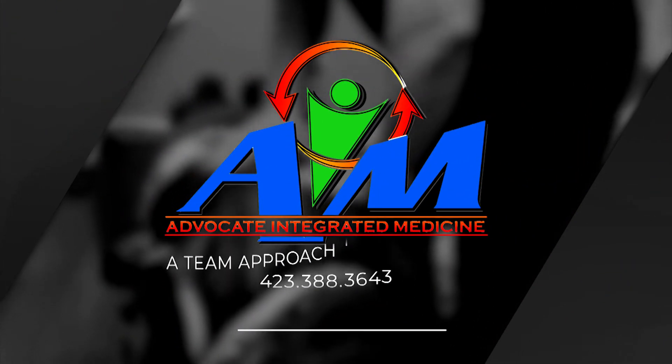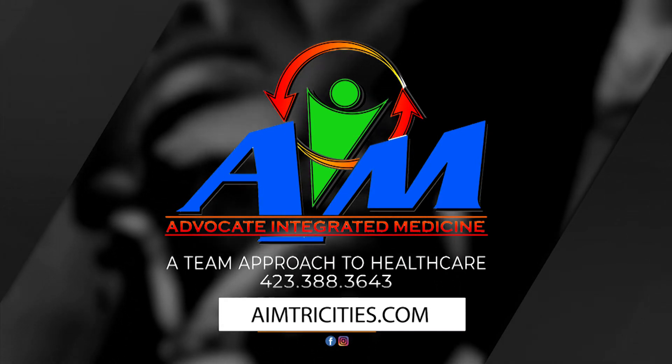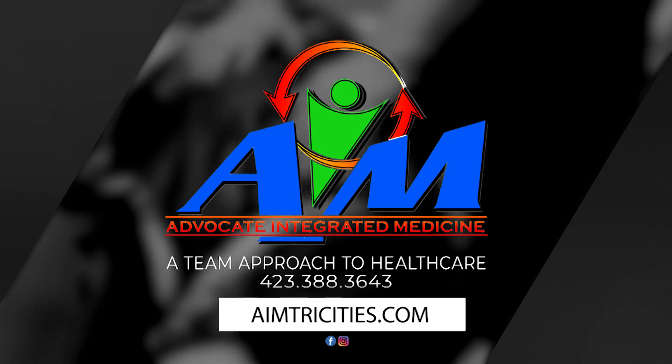Folks, pick up the phone and call today. Make that appointment to do something different. Make that appointment to choose you instead of choosing your chronic challenges. Call today.